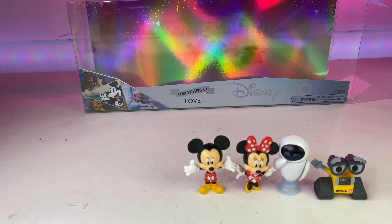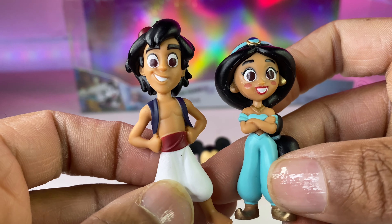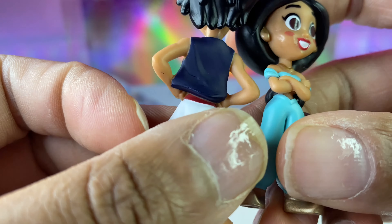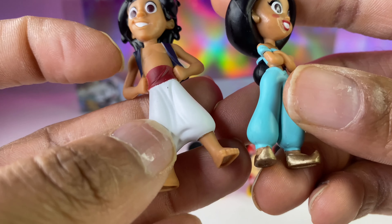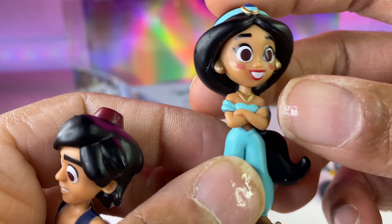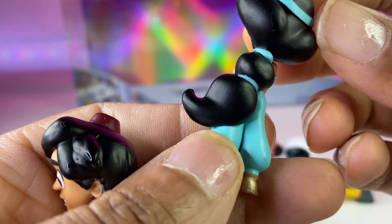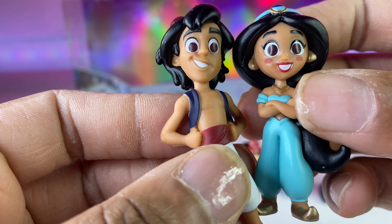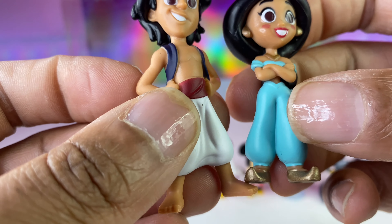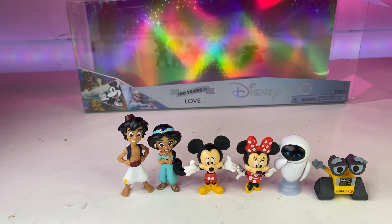Next we have Aladdin and Jasmine. I really like this Aladdin, though he looks a little goofy — his eyes are a little goofy. I don't think they're trying to get into too much detail. I do like that they have Jasmine in her golden slippers and golden earrings — they did a good job on that. She has the same big eyeballs and a nice smile. This is cute. This is the love collection, so let's put those two together.